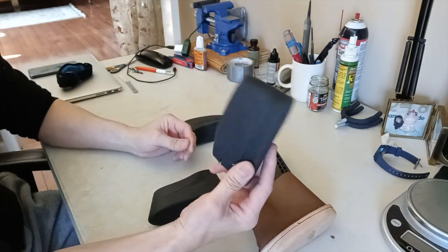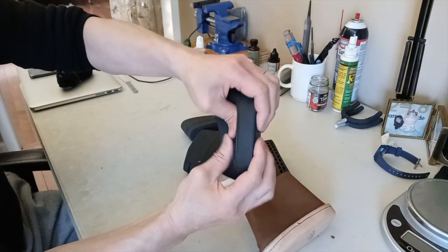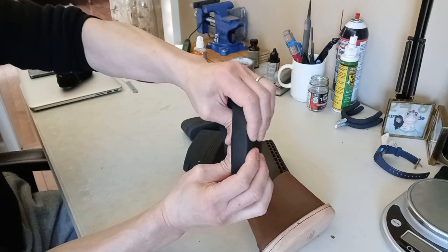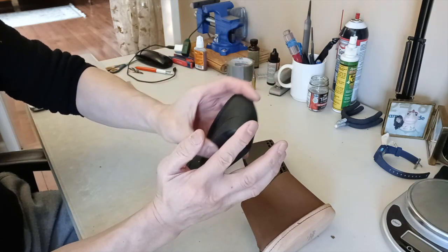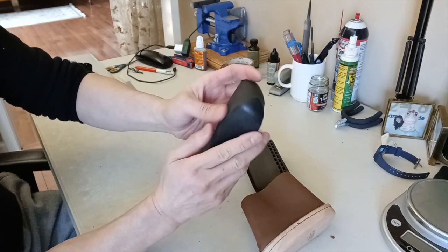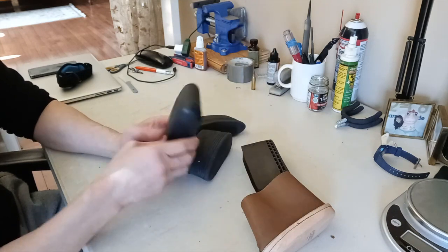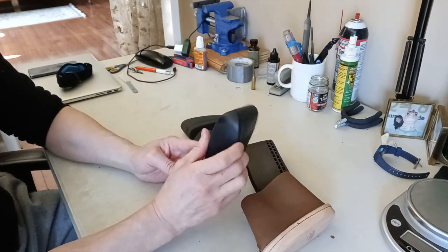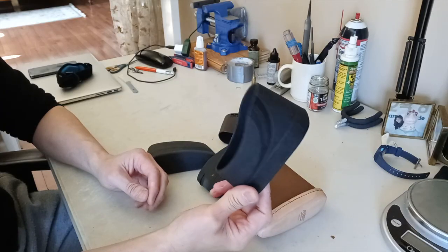I paid about 30 bucks for the Limb Saver. Then I found one called the Decelerator — I like it a lot, it looks really good and has plenty of recoil padding. But I don't use it anymore. The reason is the top of the buttstock area is made of very slippery material. After coming back from my shooting range and leaning it against the gun safe, the gun would just slide right off and hit the ground. After that happening twice, I stopped using it. The slippery part at the top is what caused the rifle to slip and fall. I paid about 25 bucks for it.